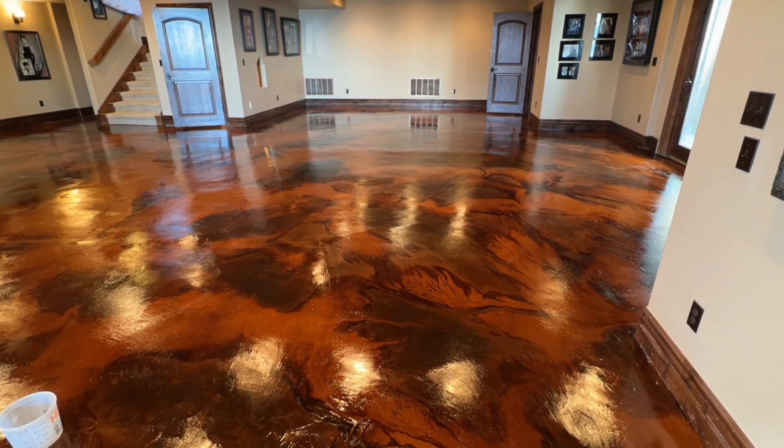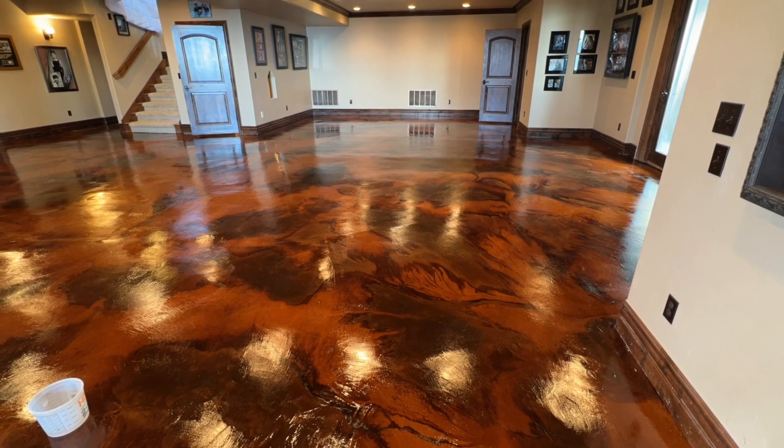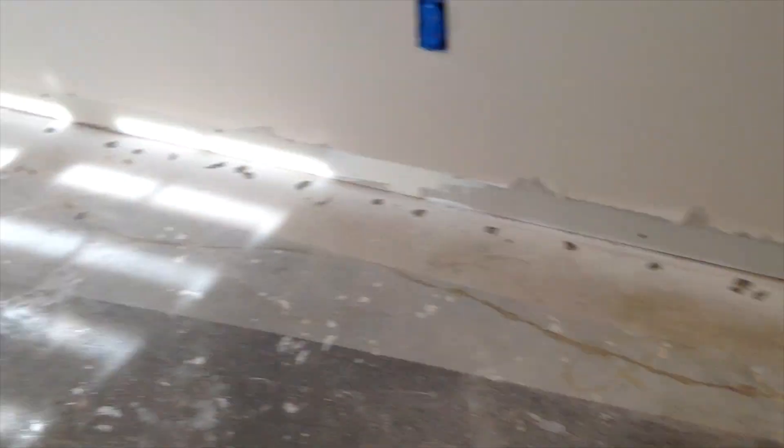Some concrete that is damaged can get to be fairly labor-intensive before the floor is ready to receive the acid color stains, as demonstrated here in this video footage.